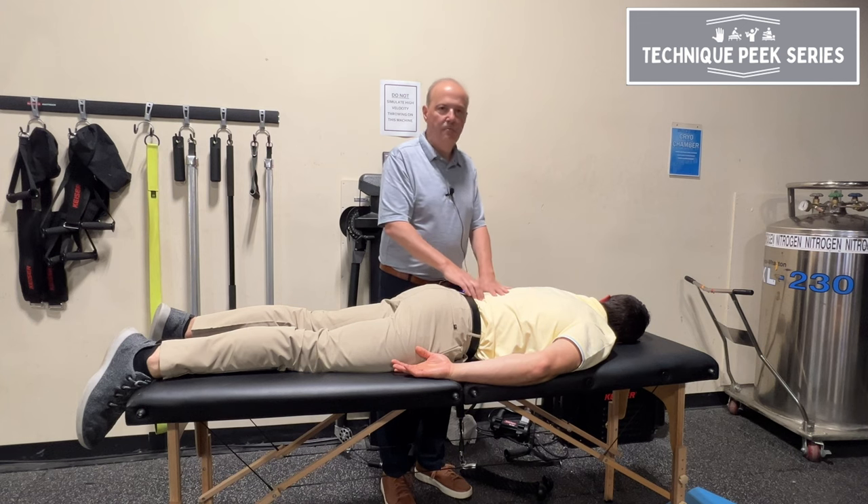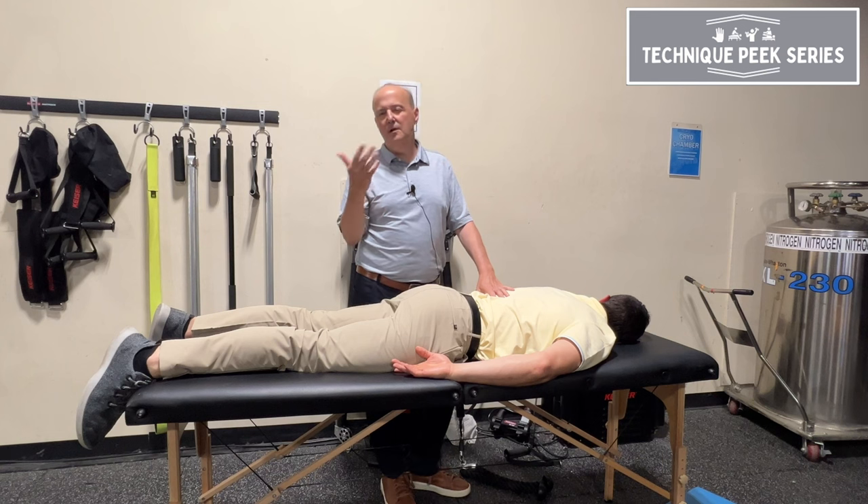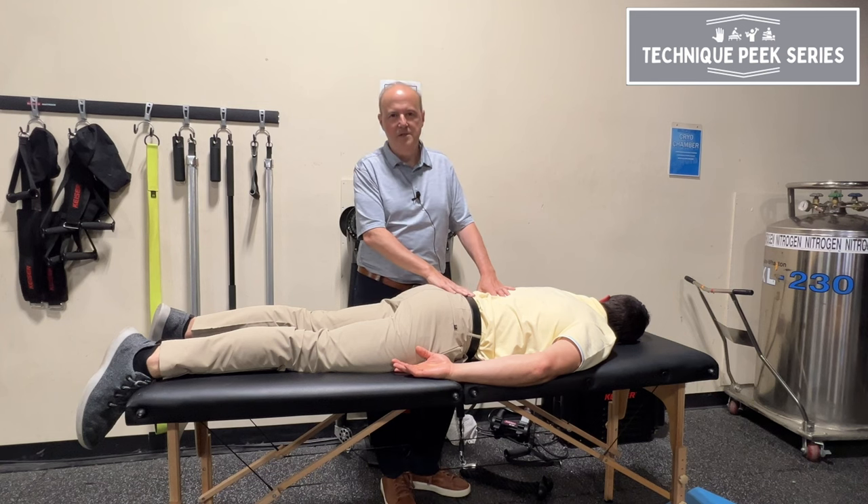It's a really good technique to do your muscle testing for lumbar extensors. Remember the right patient — if it's an acute, irritable patient, this is not the technique for them. This is Rob Shapiro from Technique Peak.